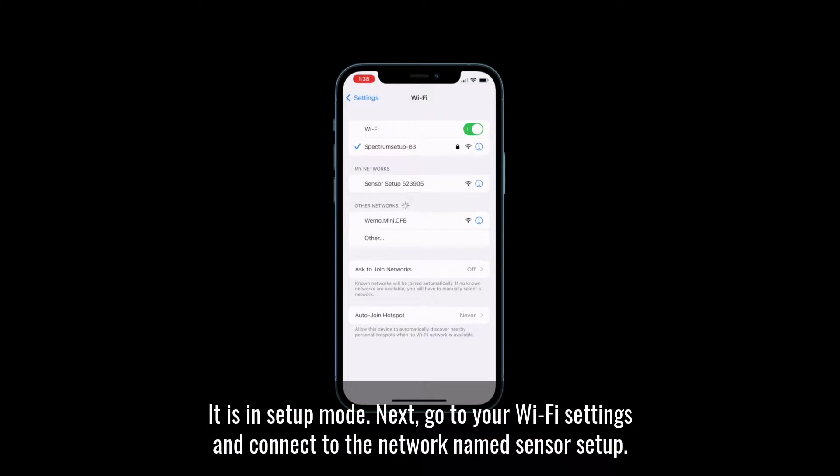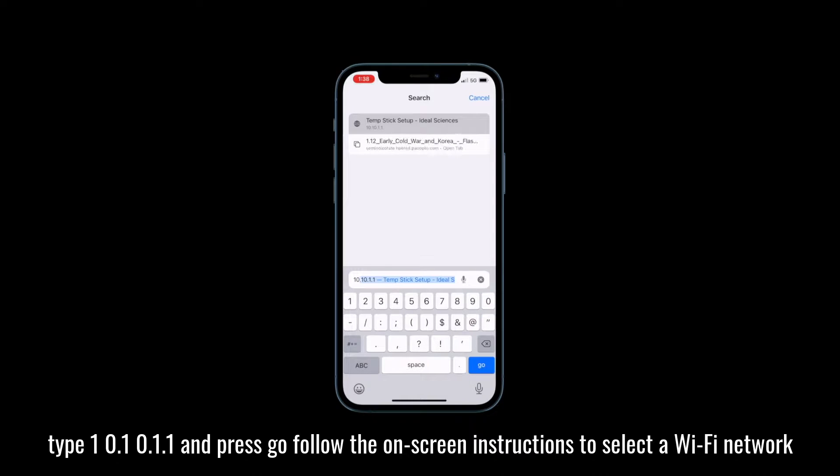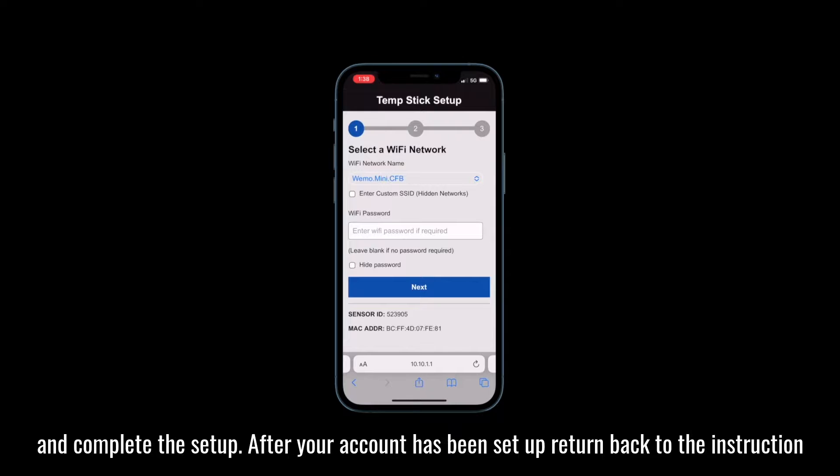Next, go to your Wi-Fi settings and connect to the network named Sensor Setup. After that, open your web browser and in the URL box, type 10.10.1.1 and press go. Follow the on-screen instructions to select a Wi-Fi network and complete the setup.